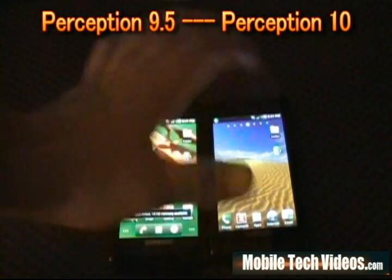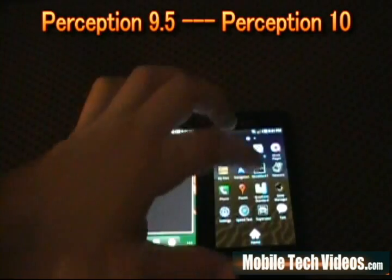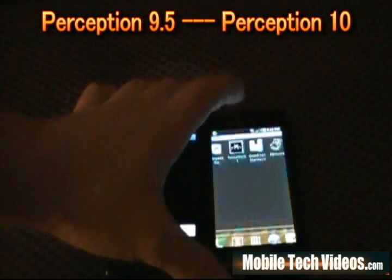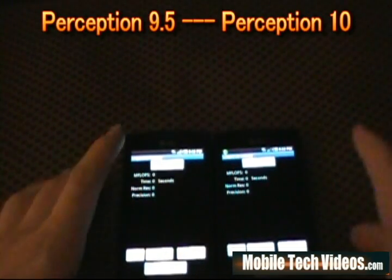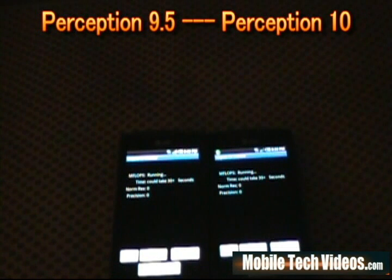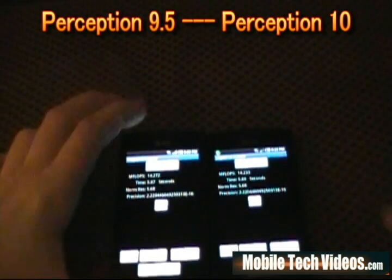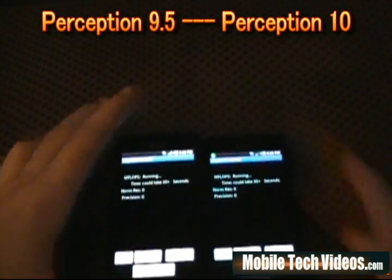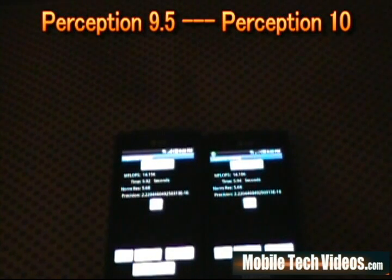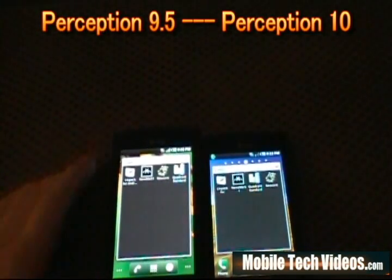Let's go ahead and kill tasks again, open our folder, and run our Linpacks — 9.5 on the left, 10 on the right. Now remember, these are just for people that are score-dependent; they really don't mean too much. We've got 14.2 on each phone — pretty impressive for stock kernels, not overclocked. And we've got 14.1 and 14.1. They're pretty much side by side, though I have seen Perception 10 beat 9.5 quite a few times.